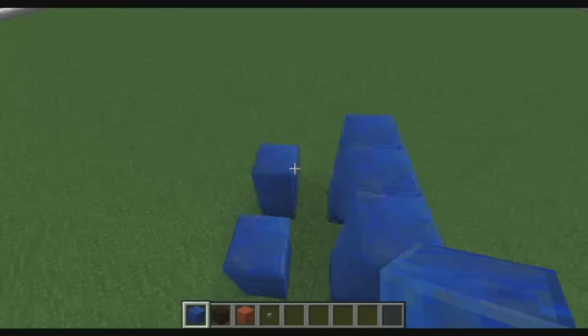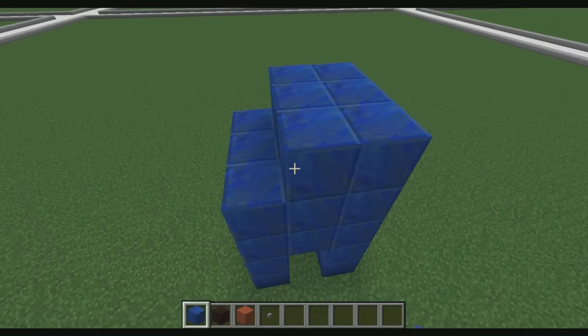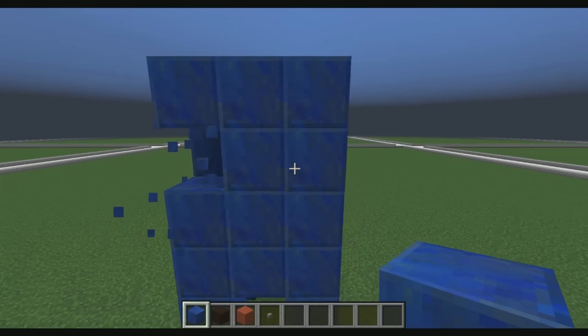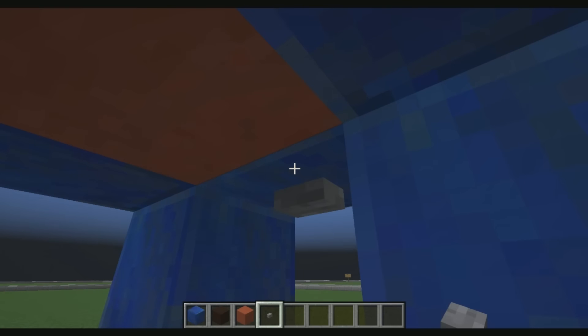Then what we're going to do is add another block and another layer like this. We're going to take this to four blocks high, so we're going to be making a four by three square. Then we're going to delete right here and here and add the eyes. We'll come underneath the statue and add red stained clay, then add a button here and a button there.